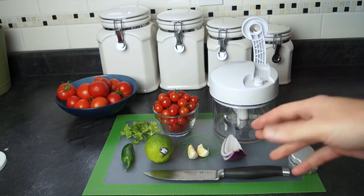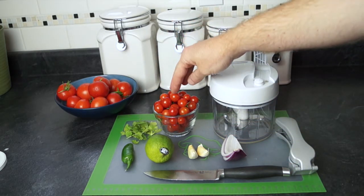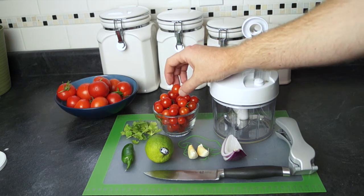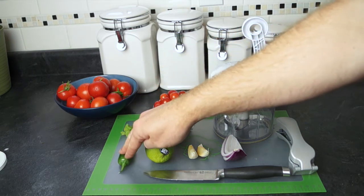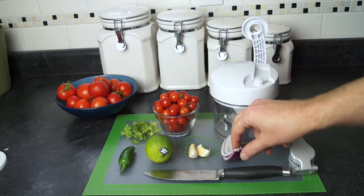So the food that you're gonna need is tomatoes — you can either have them fresh from the garden or you can get them from the store. If they're a little too big, you're gonna have to cut them in half. You need a jalapeño pepper, some cilantro, a lime, garlic cloves, and an onion.